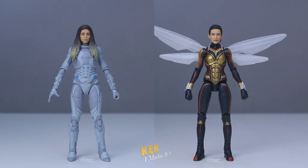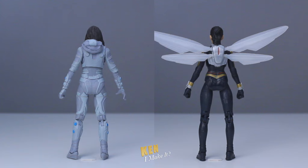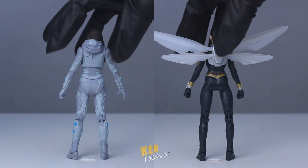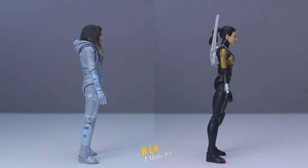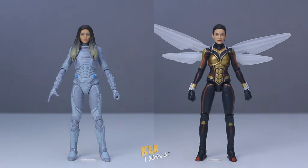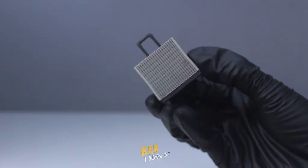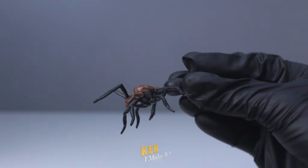Nowadays, I only buy figures if I say yes to any of the following three questions. The first obvious one: do I really want these characters? In this case, it's a no for all three. Next, can I fix them? This is also a no, but it's because aesthetically they look really good, very high quality. And lastly, can I make a display for them? And the answer is yes.